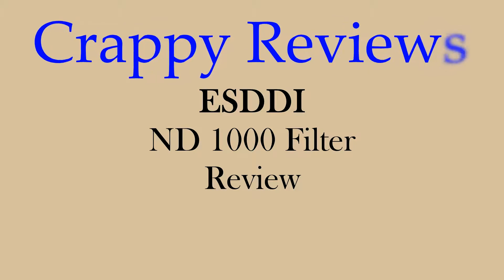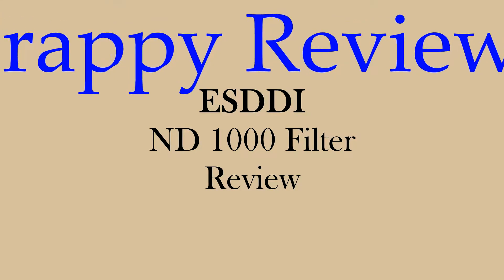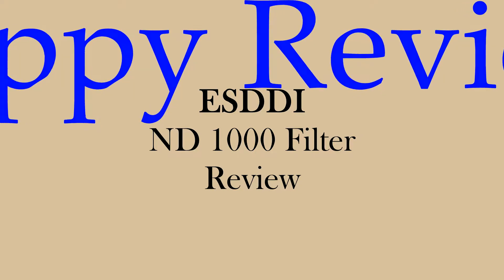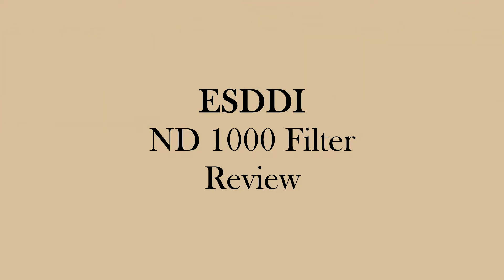So that concludes my crappy review of the ESDDI ND1000 filter. This is a cheap ND filter from Amazon that I purchased for $15.95. I think it rendered a pretty good picture, but you be the judge — and have a great day.